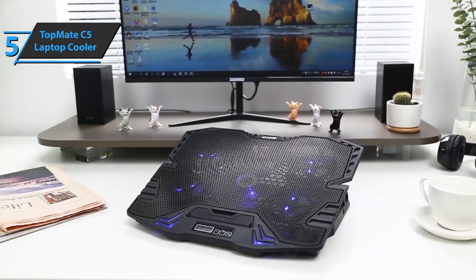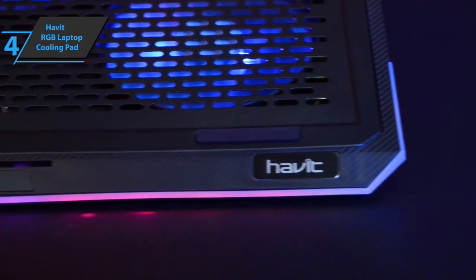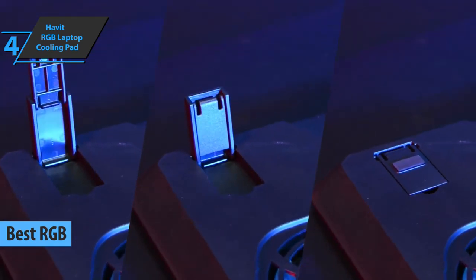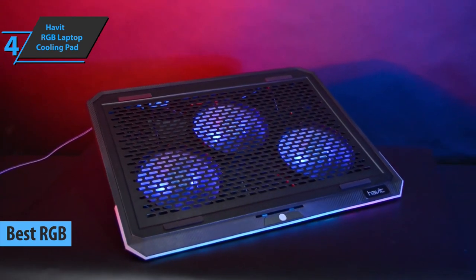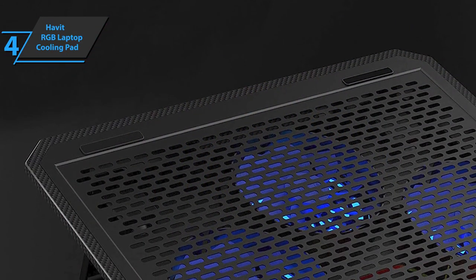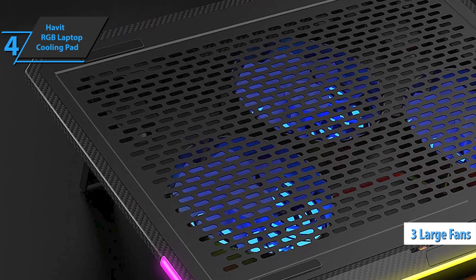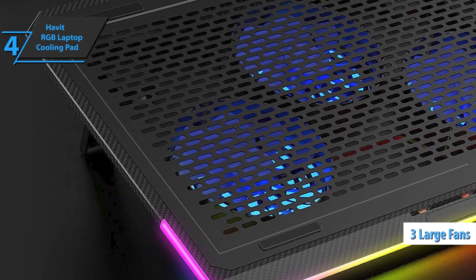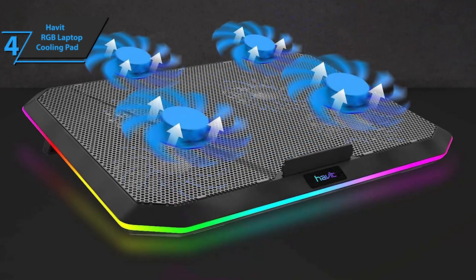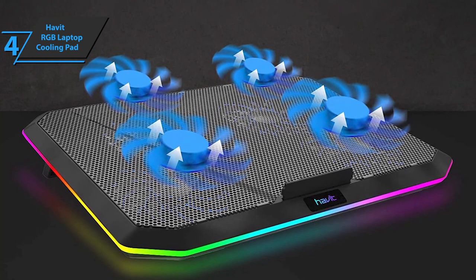The next item on our list is the Havit RGB Laptop Cooling Pad, also known as the best RGB laptop cooling pad for gaming on the market in 2021. Clearly aimed at gamers, this product comes with a large metal mesh surface that releases airflow for maximum performance and enhances the cooling effect of your laptop cooler. The quiet motor and three large fans provide superior airflow with quiet operation, spinning at over 1,100 RPM, delivering quality performance and allowing you to work all day without noise or flow interference.